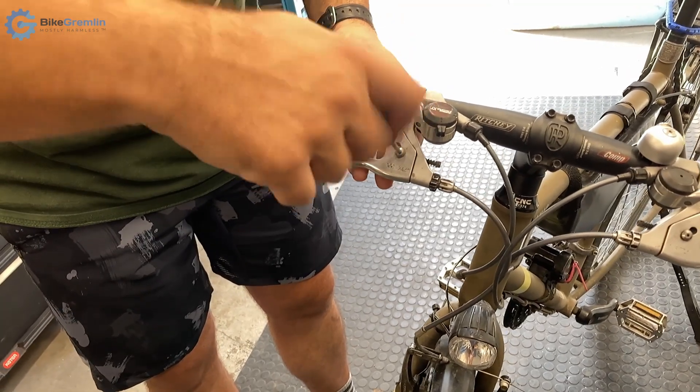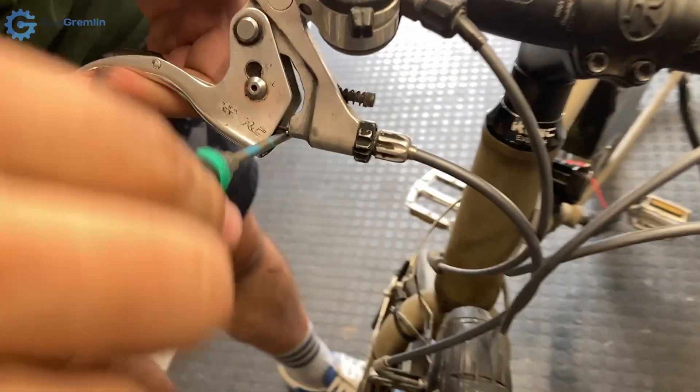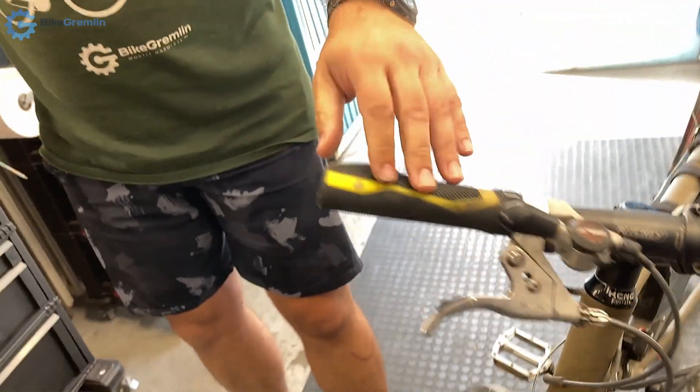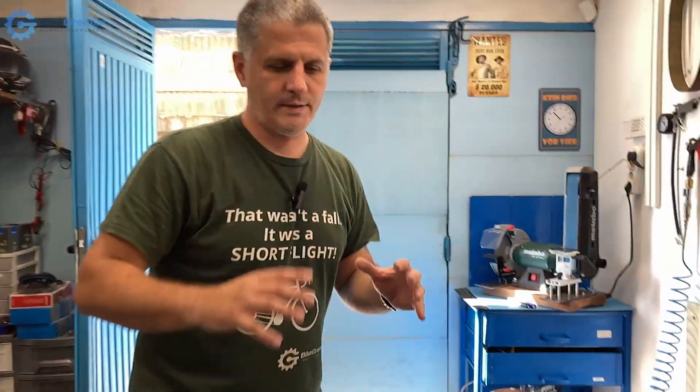Now I'll put it back for normal brakes. See how much less travel there is — noticeably less. This leads us to the next topic: rigidity.